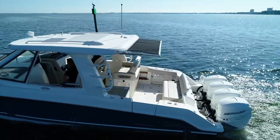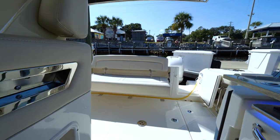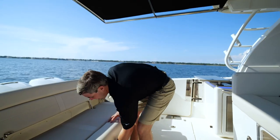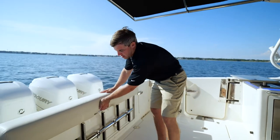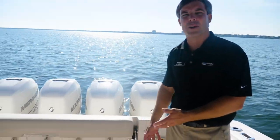Back here in the cockpit there's tons of space and tons of room. You have your portside entryway, your portside dive door, and notice here under the bench seat your ladder for your portside dive door. We're going to pop the hatch and I'm going to show you some of the great features down below on the 380 Realm.